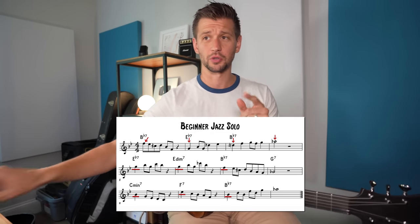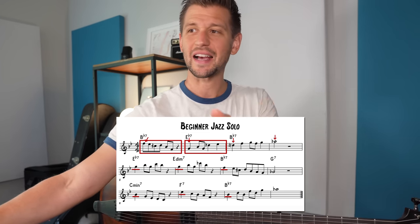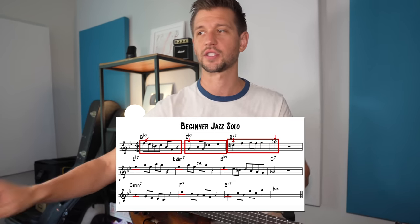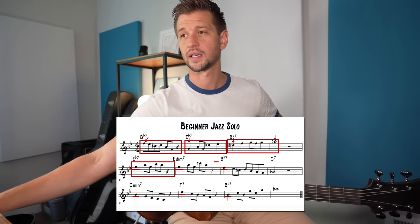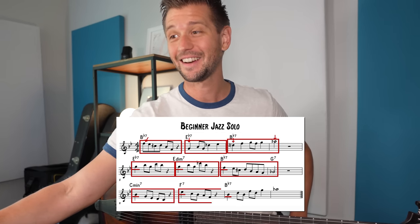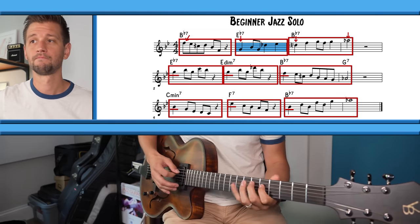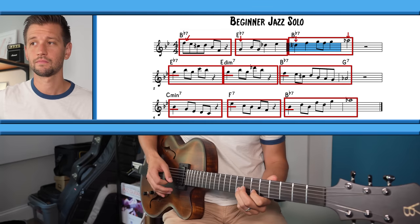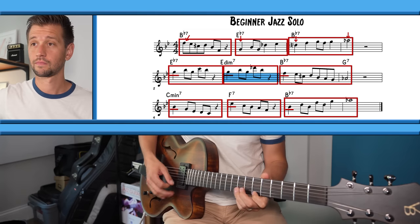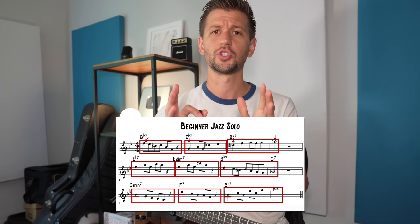That leads us to the second problem with this solo. We have a phrase right here, a phrase right here, which is kind of connected to this next phrase right here. But since we're using larger subdivisions like quarter notes, it does feel like its own separate phrase. Then we have another short phrase, another short phrase, another short phrase, and then another short phrase. So really broken up short phrases.